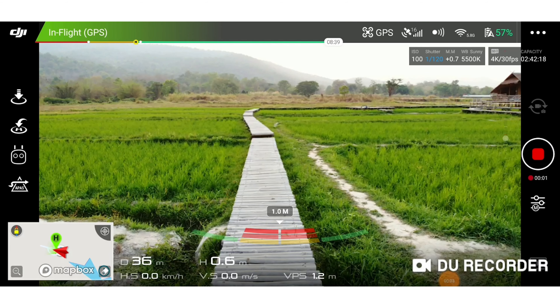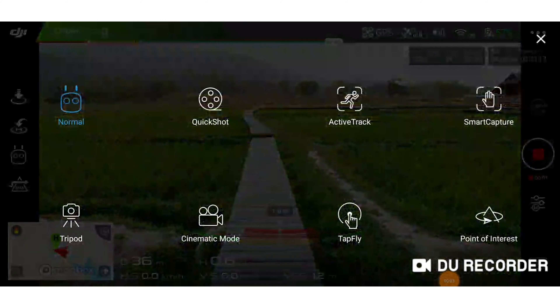Go to camera view in the DJI Go4 app. Tap on the Intelligent Flight Mode icon. Select Tripod.